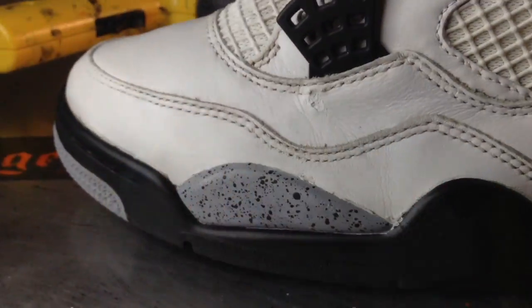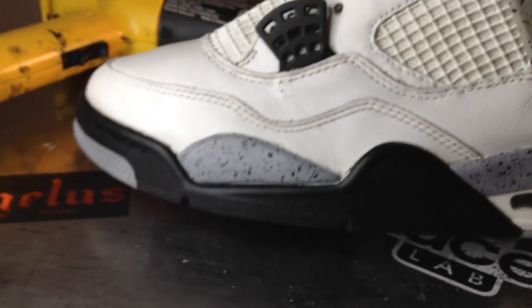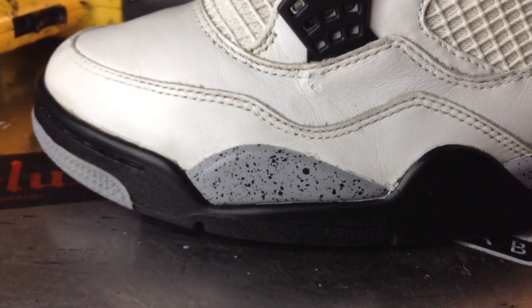This is the final look after the re-glue. It's nice and clean. Can't even tell that it was not attached. Now we're going to lace them up.